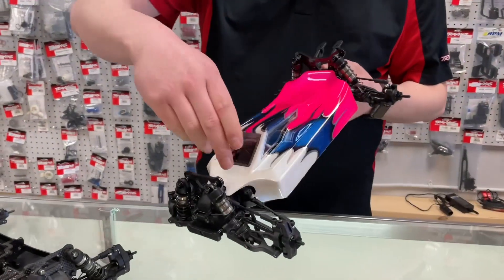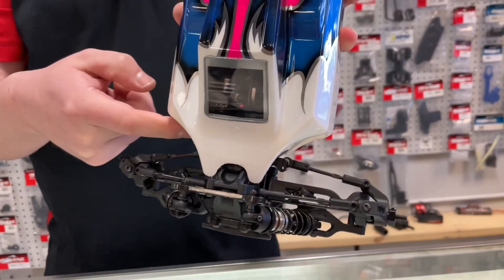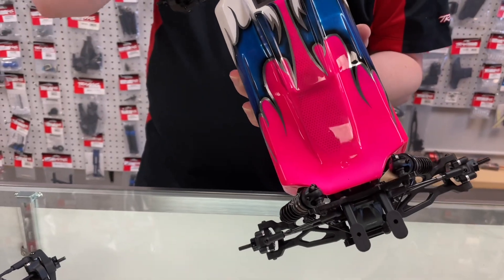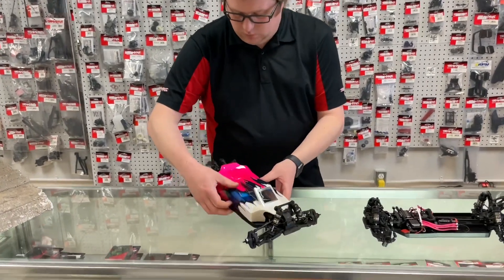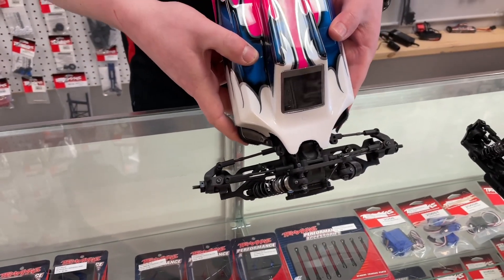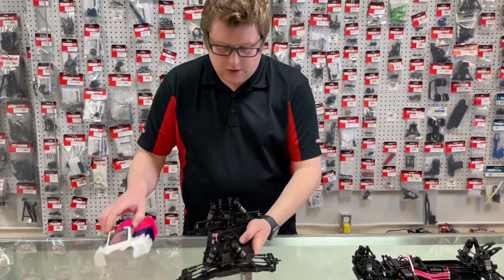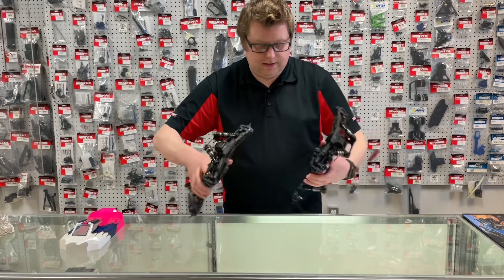First things first — we got a new body shell. It's pretty much the same geometry on the top, but what changes quite drastically are these two side dams in the nose. They really taper off, and you're also going to get that same tapering in the back because they do notch that chassis — and that was the big change on the '23 car. If you try to put this body on the '21, it actually doesn't fit all that great.